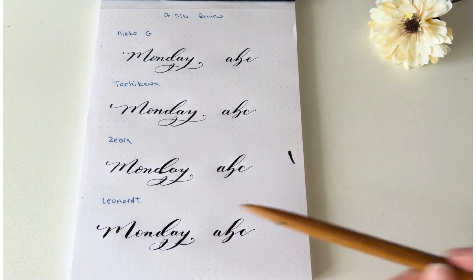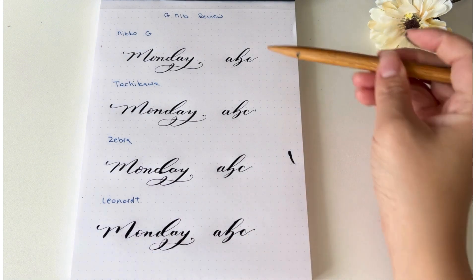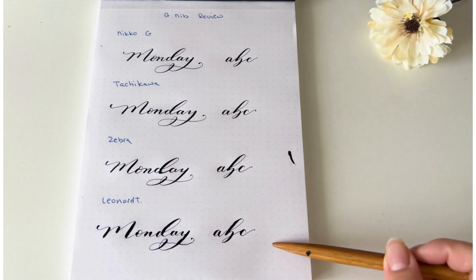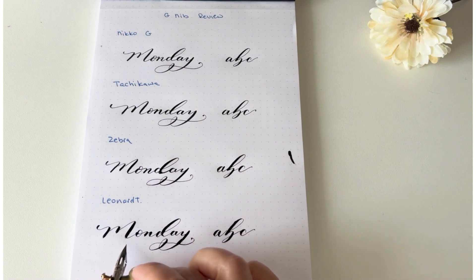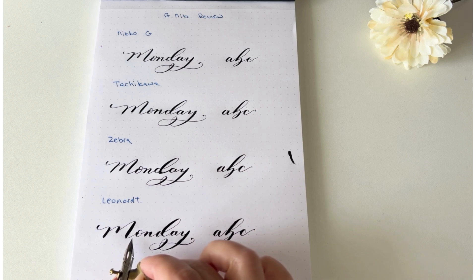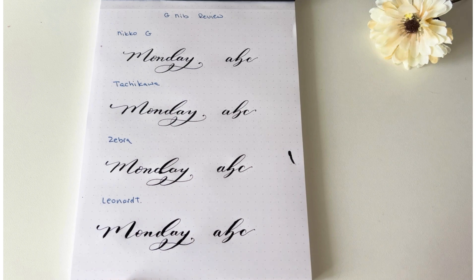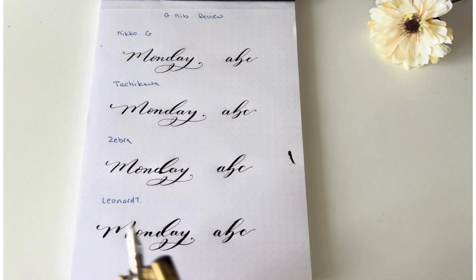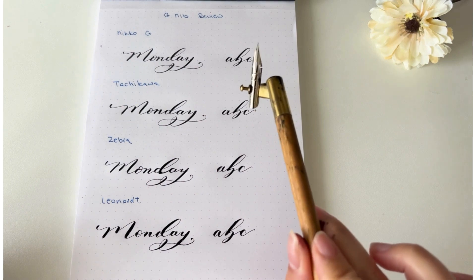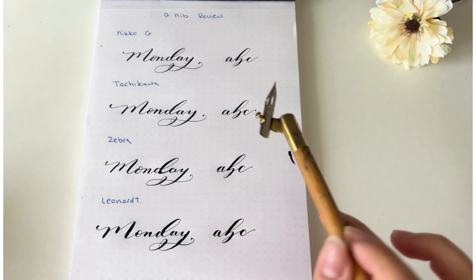As a beginner, I will not recommend the Leonard. It is a little bit hard to use, especially because it's so flexible — it makes it harder to go back up and do a hair-thin upward stroke, and there are more ink blobbies. I tried thinning out my ink and it still caused this. But it's a very fun nib to use; I'd probably try to do a comparison between this one and a Hunt 101 versus a Blue Pumpkin just because it's so dramatic.